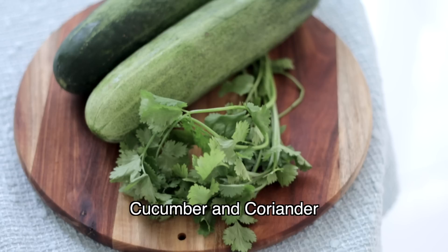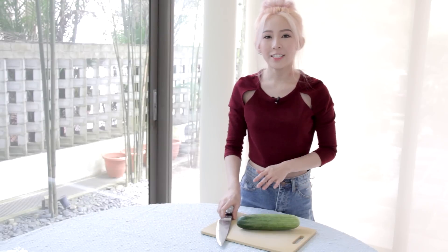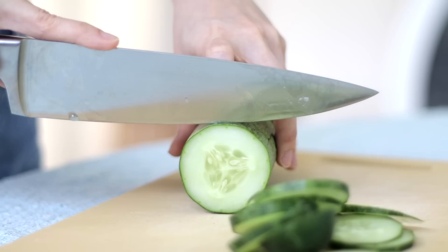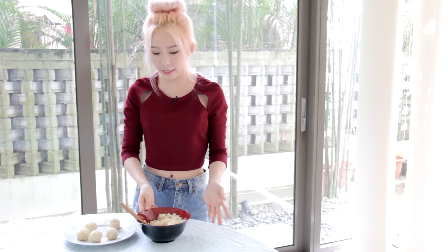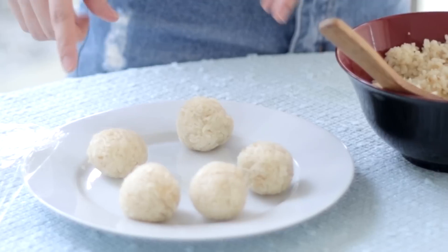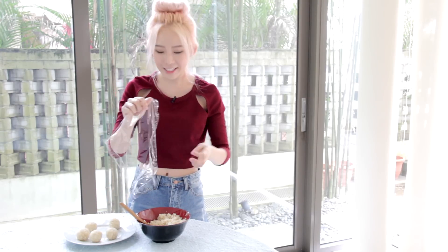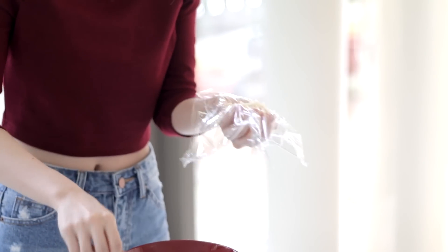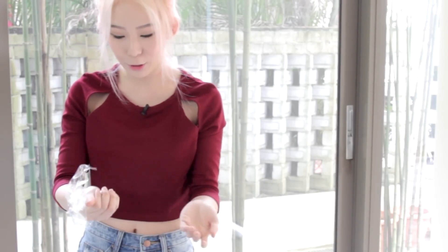These are the rest of the ingredients that you'll need for the canapes. While the chicken rice is cooking, you can start by slicing the cucumber into thin slices. Now that my chicken rice is done, I'm going to leave it to cool for a bit, and then I'm going to roll them into small bite-sized chicken rice balls. I'll be using cling wrap so you keep your hands clean. You might have to try on your own how big a scoop you need to fit on top of your cucumber — you don't want it to be too small and look stingy, but not too big either.